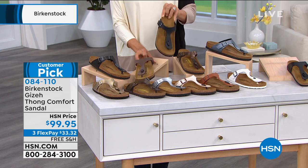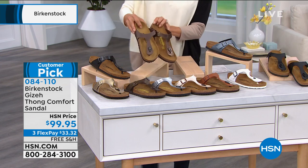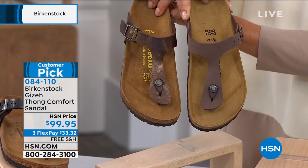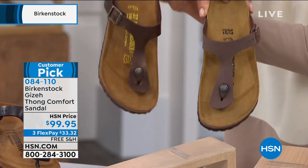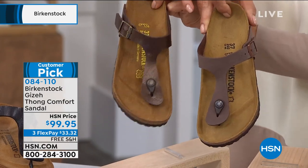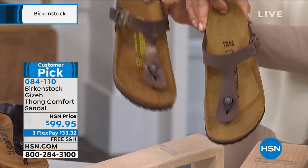Then we're going to move into some of the other neutrals. I'll put these two next to each other to help us all, because it's a lot to take in. There's mocha and toffee — toffee is the more shimmery shade.